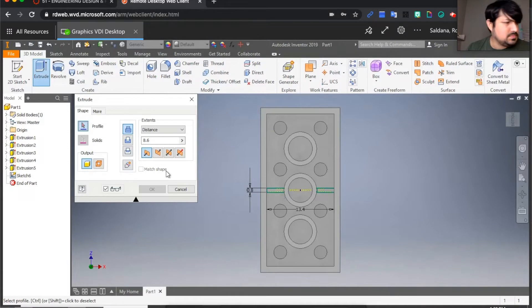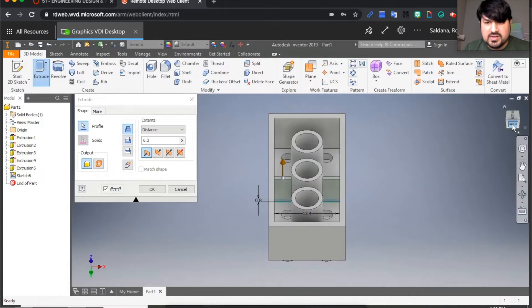Extrude the ribs — the height is 6.3 millimeters. Click on each piece. Look at it from an angle — that looks good.